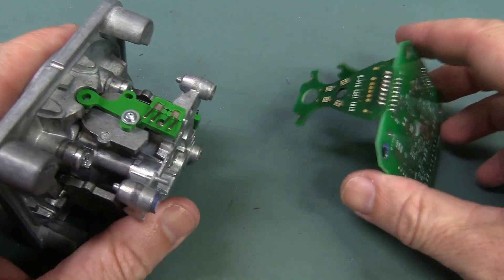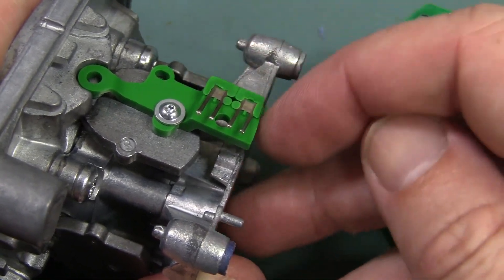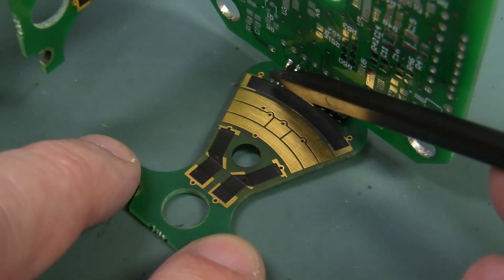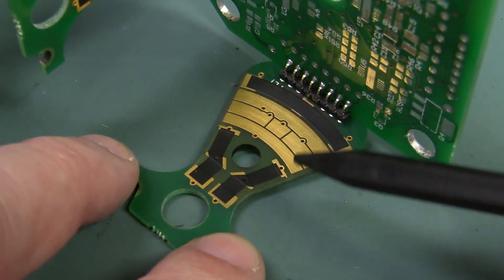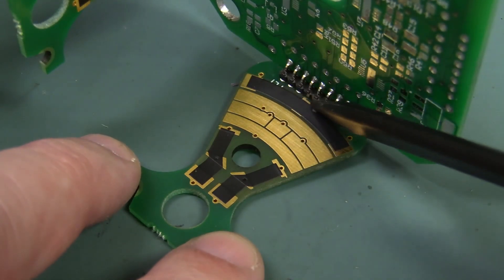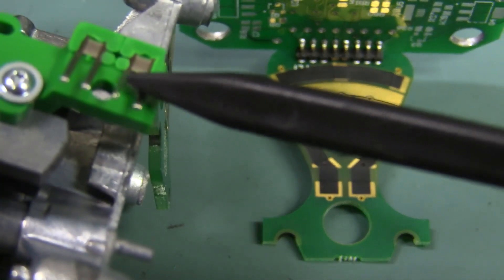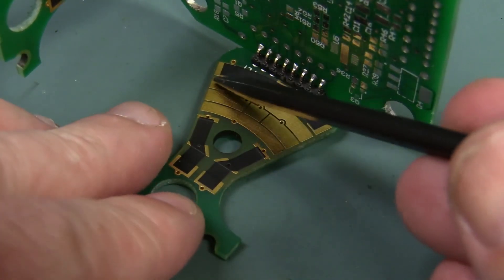Now if we take that board assembly out here, you can see the dual wipe contacts under there. So there's two separate circuits and — ta-da! Check out the backside of the board here. Yes, it is a proportional output, not just a four-position output or something like that. Dead giveaway is this carbon trace over here.